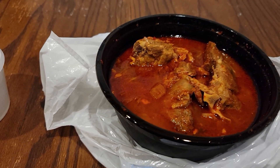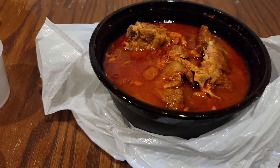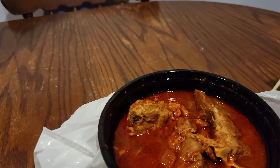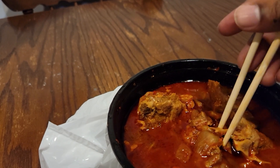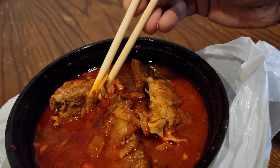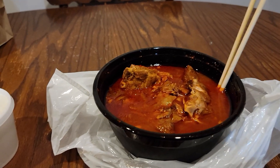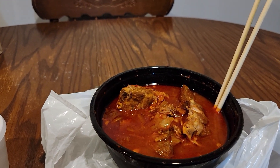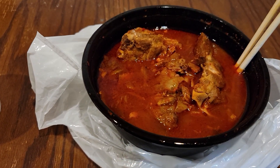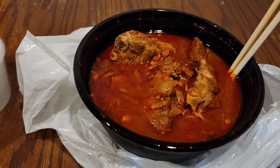I'm going to open these chopsticks so I can get a piece of meat and try it out. I'm right-handed so I had to switch the camera to my left to use the chopsticks. Just taking a little piece of the meat — give it a try. This is very good, very flavorful. The flavor is just bursting out of this meal, and the meat is very tender. I definitely recommend it.